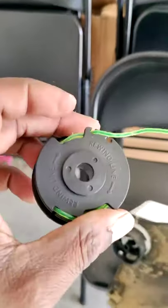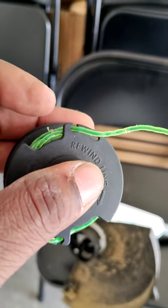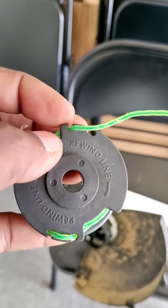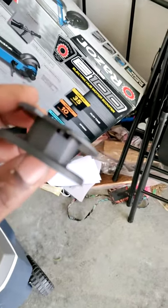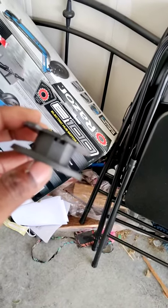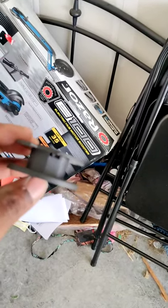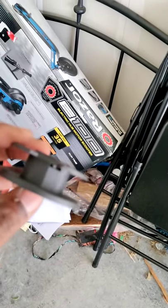The string just comes out — pull it through this hole right here. When you're running it, you don't want it in these little notches. Those are just for storing so it won't come unraveled. I went ahead and unraveled it because I wanted to show you there's a little hole right there — that's where you put your new string in.